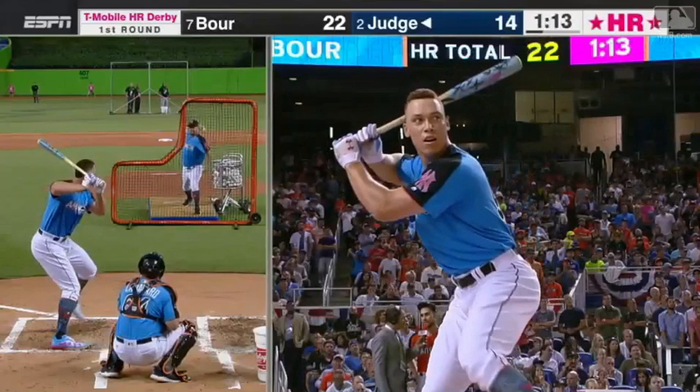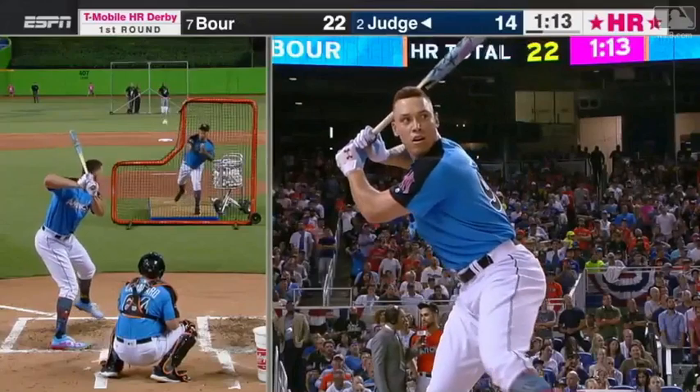Right here as he's going into his lift, he does a great job of loading his back hip, really showing his back pocket there. You can see the front leg on the right side turning inward. His shoulders are tilting downward somewhat as he pulls back, but he still keeps his head behind his belly button. These are all important pieces of the puzzle — he's loading extremely well.